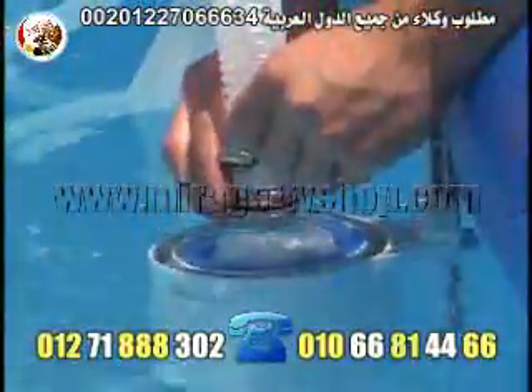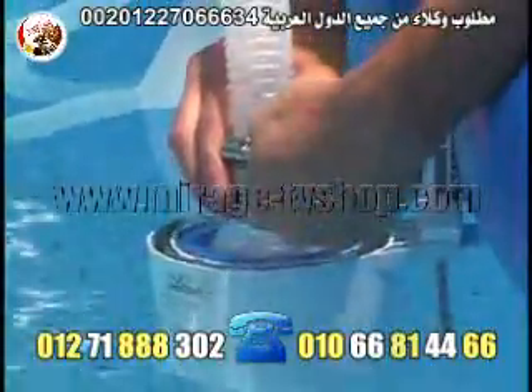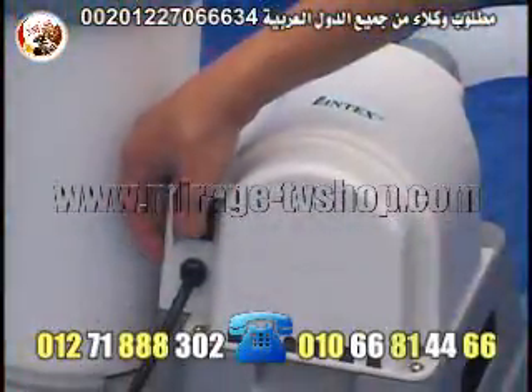It is important to get all of the air out of the hose. Secure this end with a hose clamp. It is now ready for use. Turn on the filter pump.